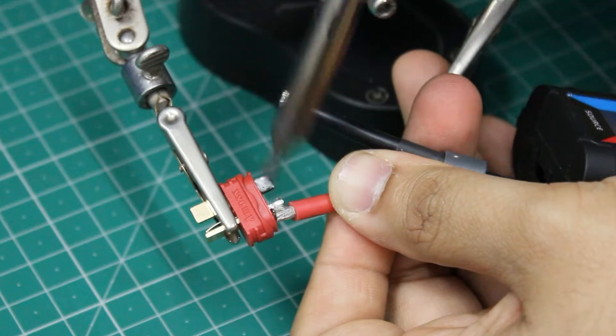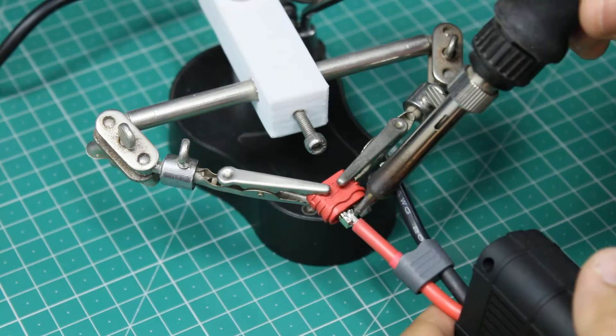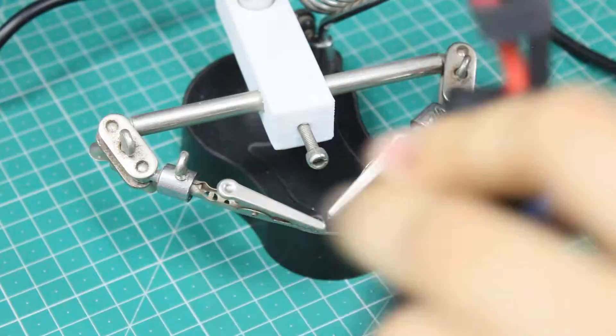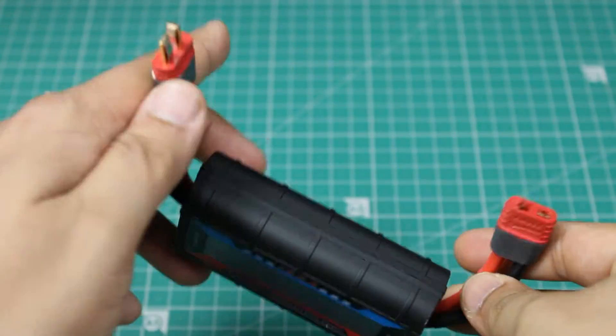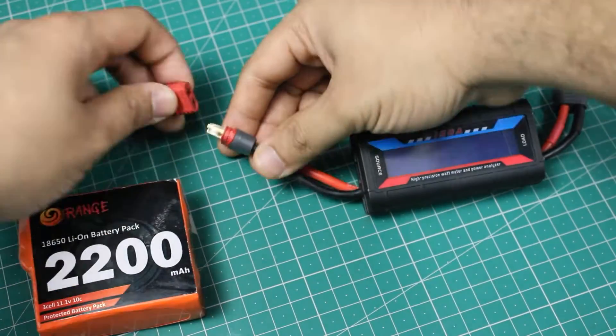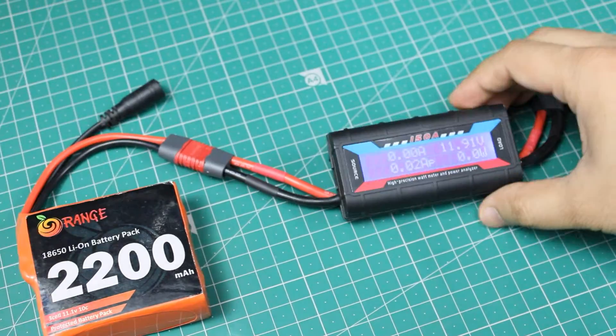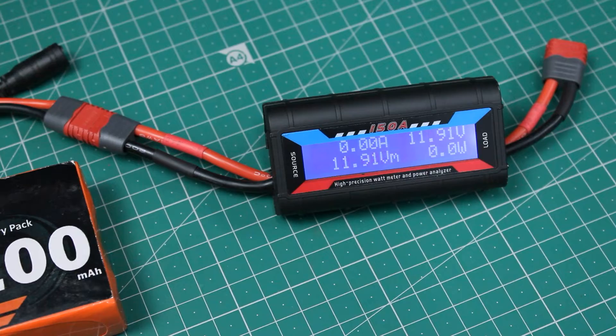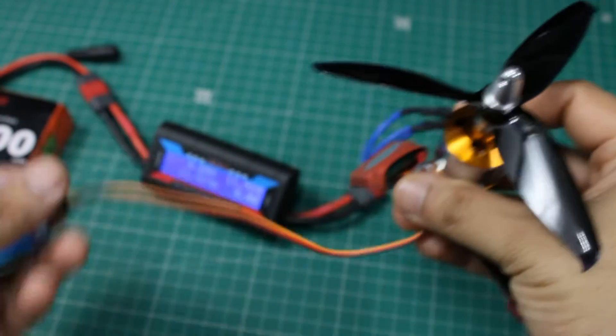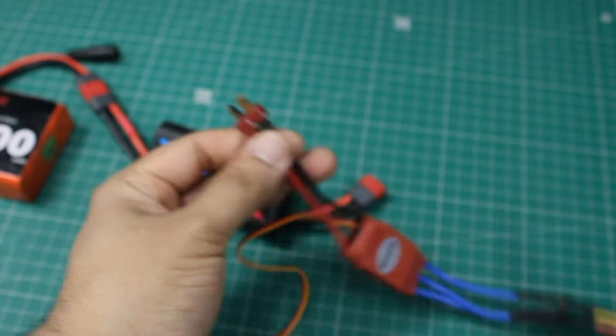Simply plug in the battery and the meter powers on. It shows the battery voltage and zero amps as no load is connected. I bought this meter to test the current consumption of this brushless motor for an upcoming project.